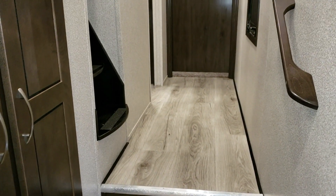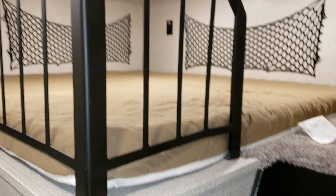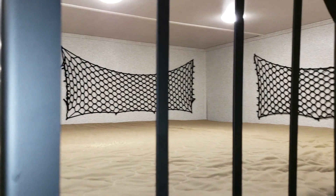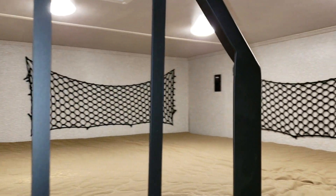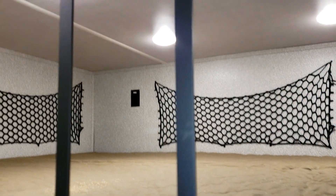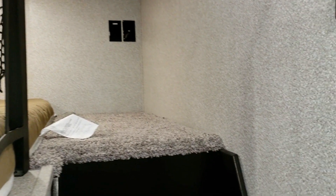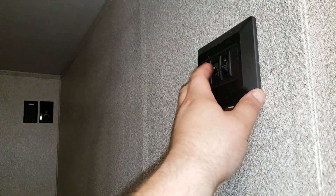A nice feature that many competitors don't offer is built-in steps going up to the loft area for kids or extra storage — much better than a cheap ladder. Up in the loft there are electric outlets, a TV hookup, air conditioning from the ceiling, and one of those turbo exhaust fans. There are also wall switches so you can turn off the loft lights without having to climb up.